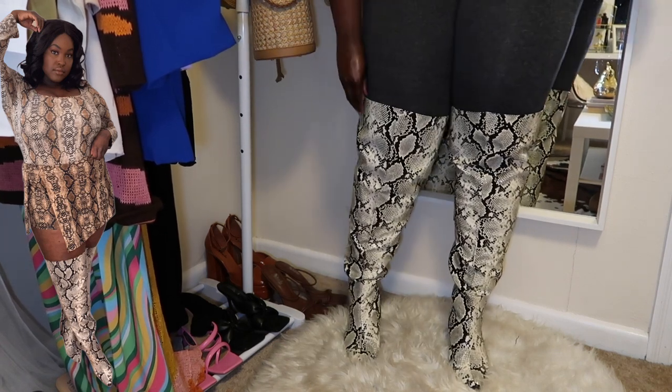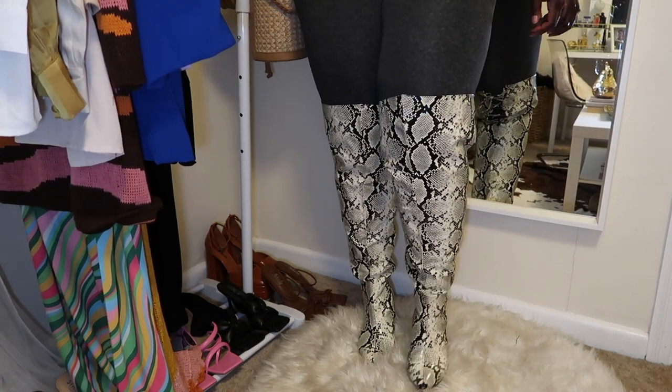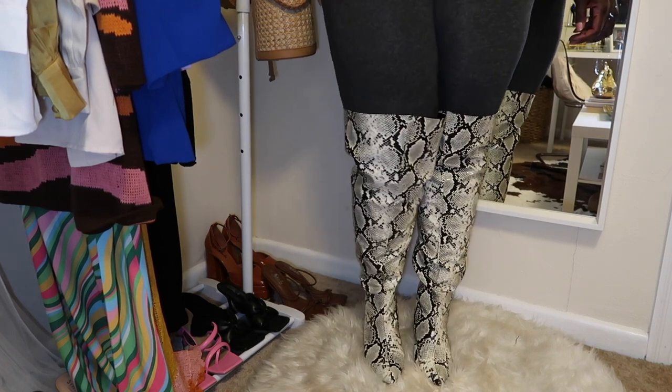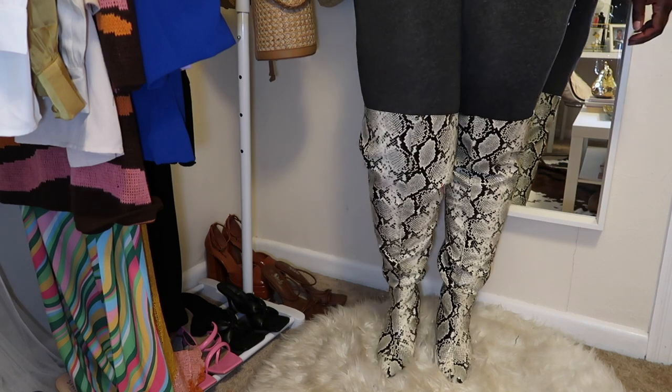As y'all can see in the back, it has the crisscross, so even if your thigh is bigger than mine or smaller than mine you're able to adjust it. They're at a really good price because Fashion to Figure always has sales, so I'm going to leave the information for this boot and the rest of the boots I'm going to show down below.